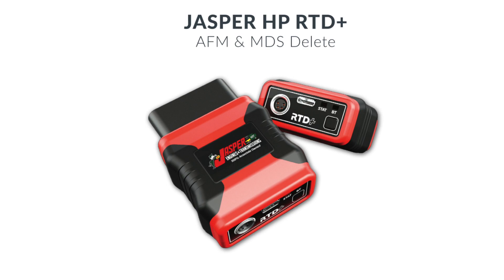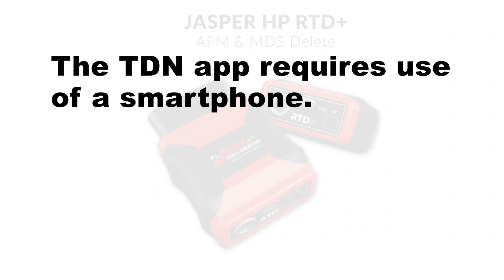Let's get started then. Today we're going to show you how to tune your vehicle's ECM using Jasper's exclusive RTD Plus device from HP Tuners and their Tune Delivery Network application, also called TDN for short. This is a smartphone application, so you will need a smartphone.